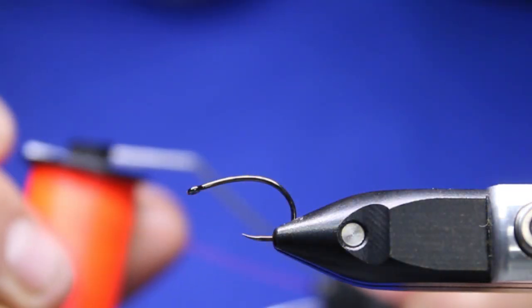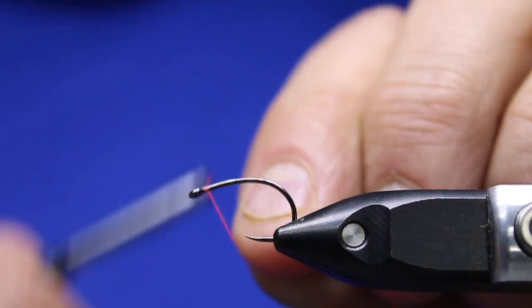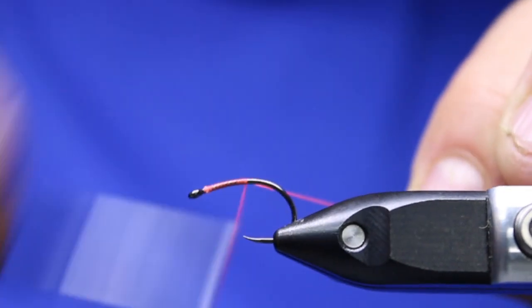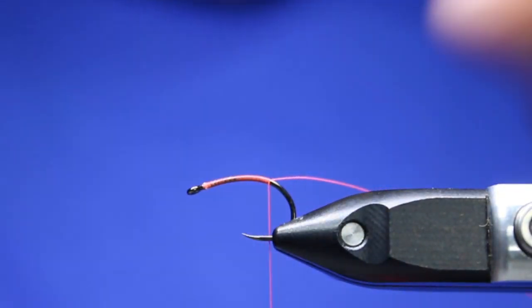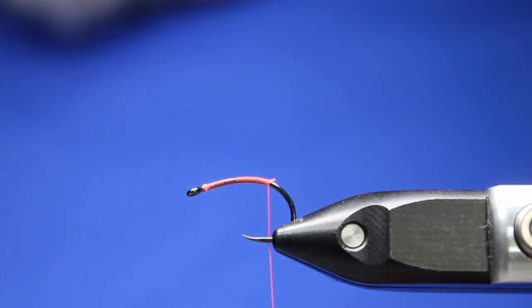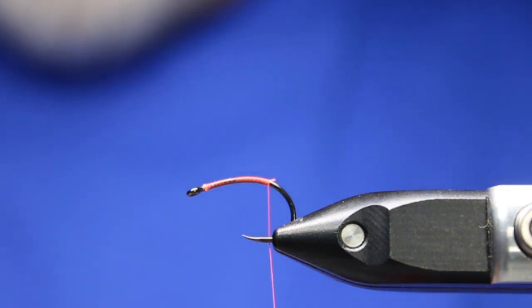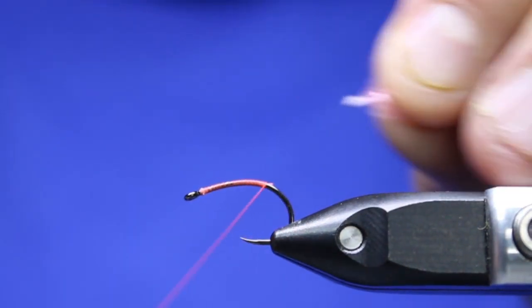Semperfly Classic Waxed in the floral red. The reason I like this one is because it gives that really nice hot spot head on it. Like I said, a lot of these blob flies — blobs and boobies — they go really bright with their colors, and sometimes the fish just don't like that. So this one's just a little more subdued, not a lot but a little more subdued.